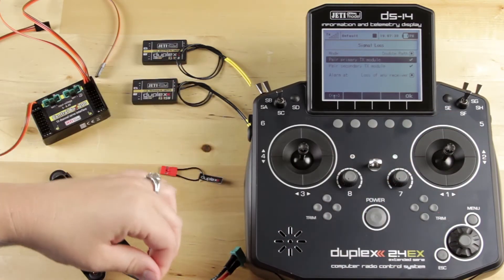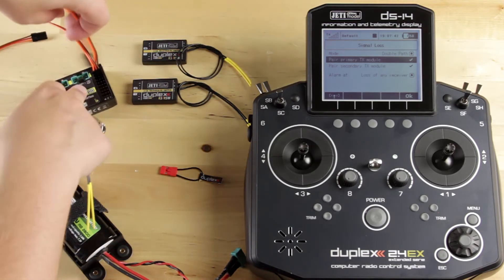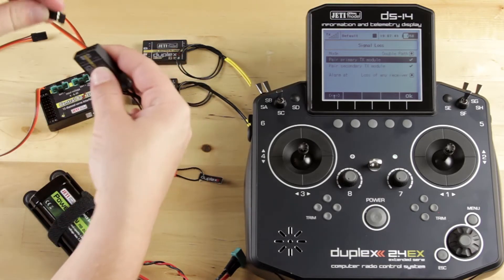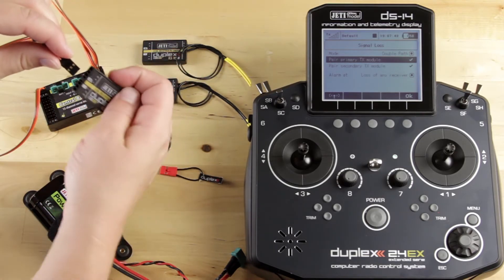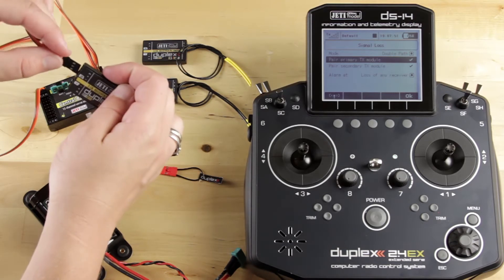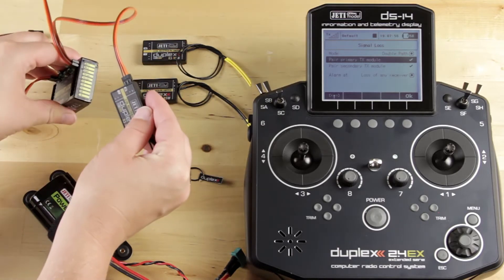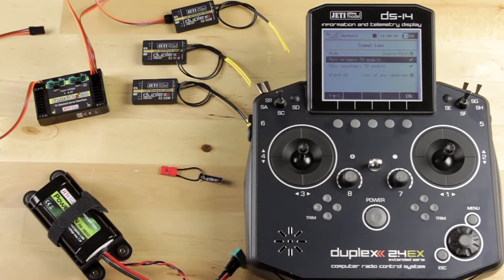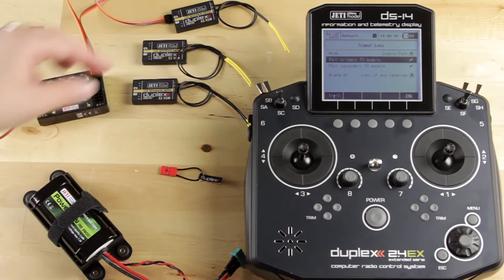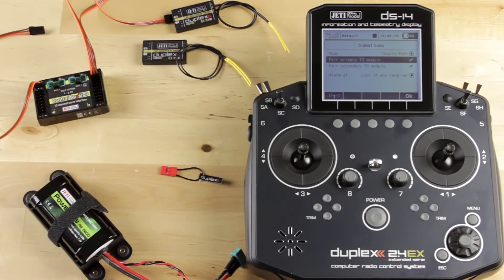So I'm going to say yes, then remove my bind plug and then remove the battery. I'm going to go ahead and plug this receiver into my Central Box, and you want to make sure the EXT port is what is plugged in — it's going to be plugged into the RX1 position. Plugging it in now allows me to keep track of which one I programmed as my primary and secondary, which is going to become very important later on.